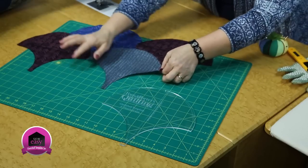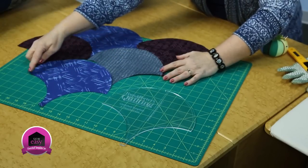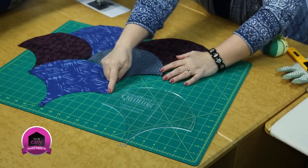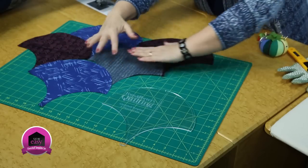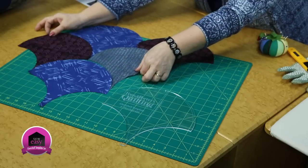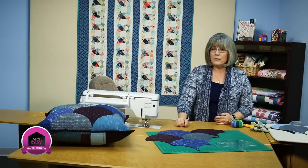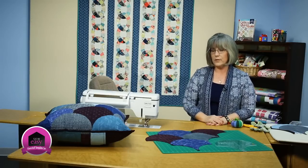We're going to be placing our next piece. You can do an open curve all the way along this one. As you get more pieces together, you get that long curve, so you can piece long sections at once and create a clamshell. Thanks for joining me today. If you'd like to see more of our Sew Easy tutorials, please visit our website.